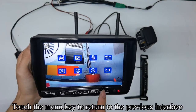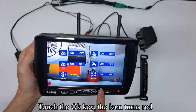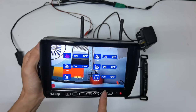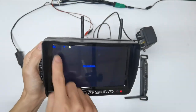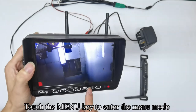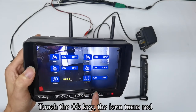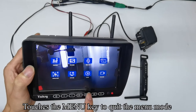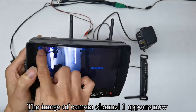Touch up or down keys to switch to cam setup, touch OK to confirm, then touch OK again — the icon turns red. Use up/down keys to turn off camera one, then touch OK to confirm. Touch the menu key to quit. Touch the CH key to switch the camera channel — the image of camera channel one no longer appears. To turn it back on, enter the menu, navigate to cam setup, confirm, and use up/down keys to turn on camera one. Confirm and quit — the image of camera channel one appears again.